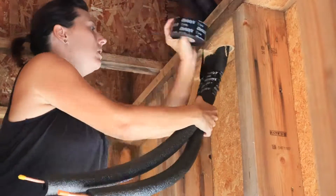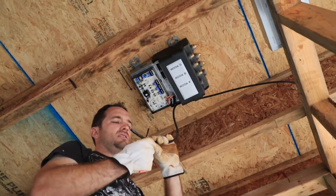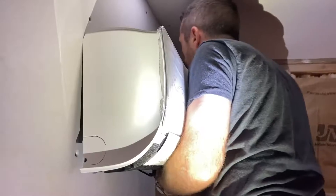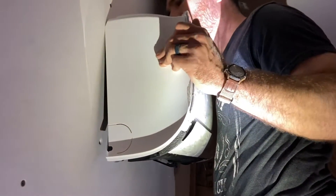In this video you're going to see us lay out the units, figure out the load sizes, run line sets, wrap the line sets, run electrical to the units, install the exterior unit, install the finished interior units, and then we're going to see how it performs.